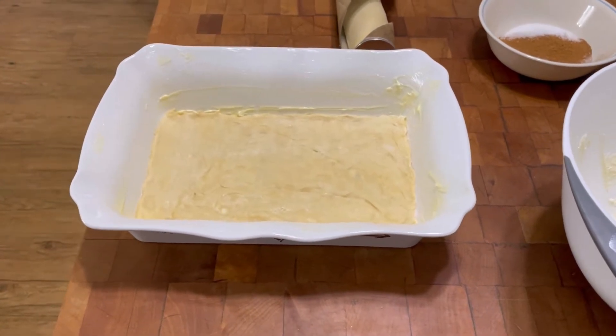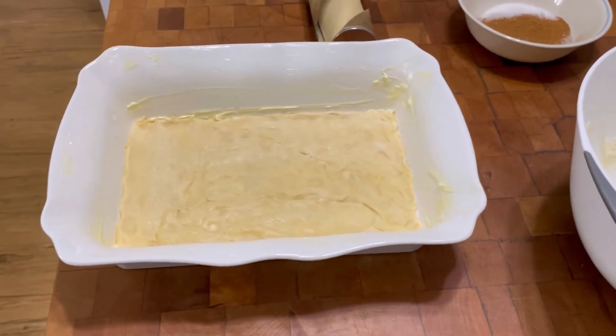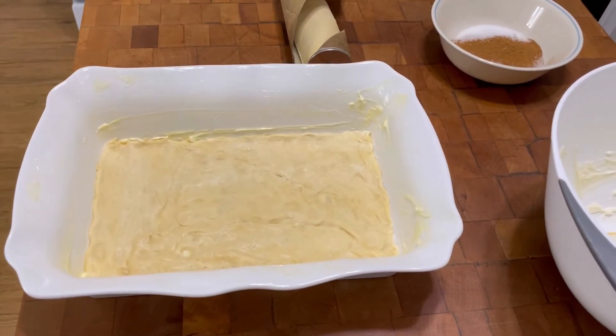Sopapilla cheesecake bars. Preheat your oven to 350 degrees. Butter a baking dish and spread crescent roll dough on the bottom of it.